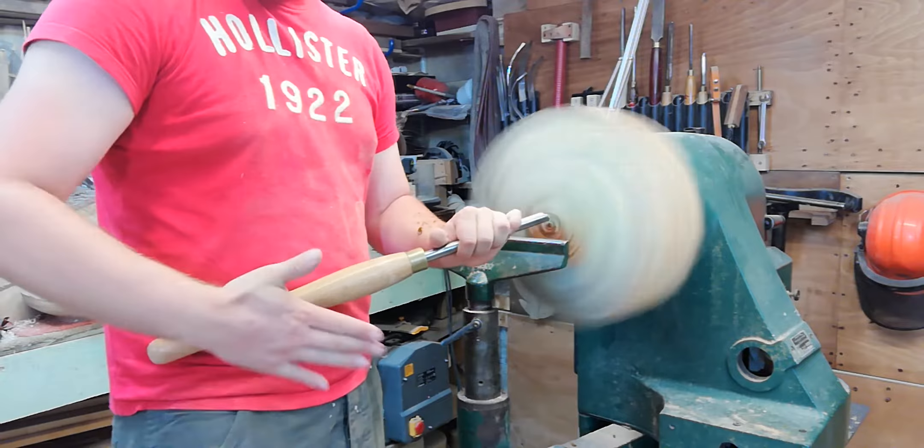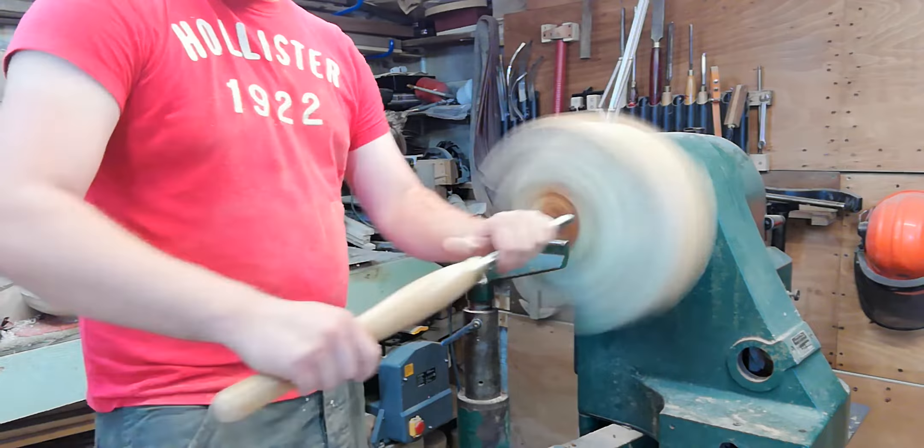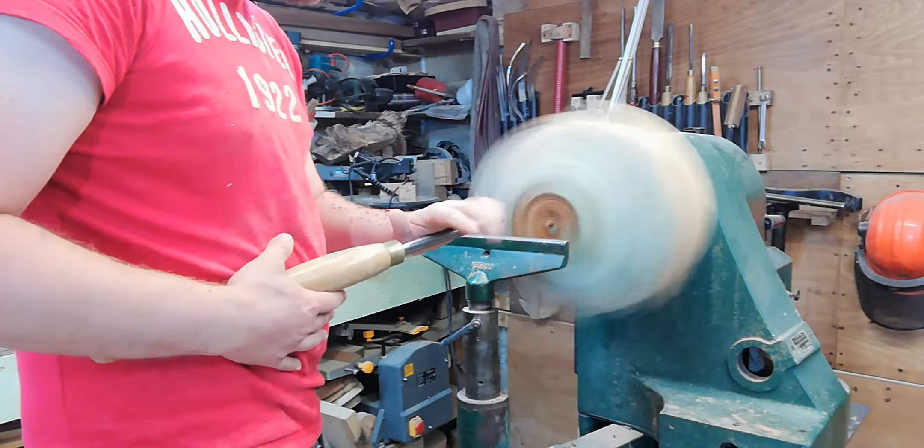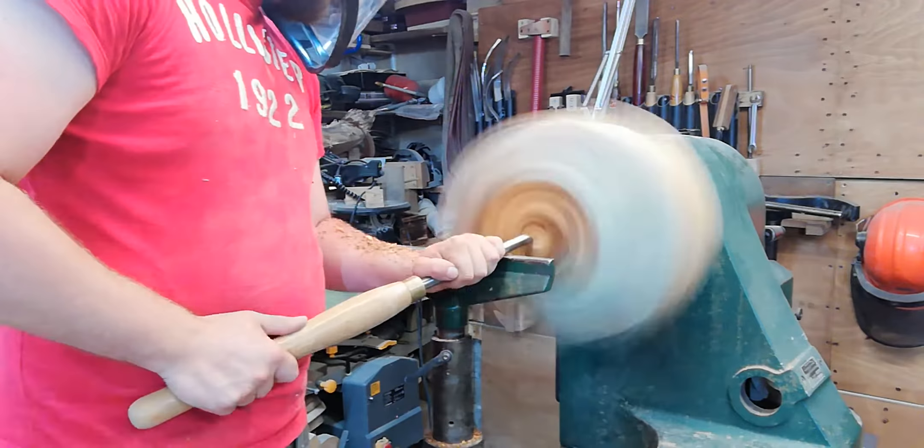A good turning tip when roughing out a bowl, or any turning really: try and keep the tool as close to your body as possible. That gives it more stability compared to holding the tool far away from your body and depending on just your arm. Try and move with the tool. A lot of turners have developed a bump on the front of the lathe rest just to make it more comfortable to turn.